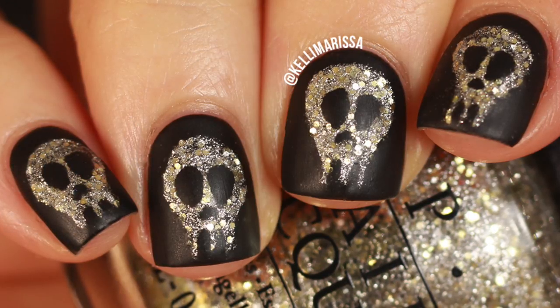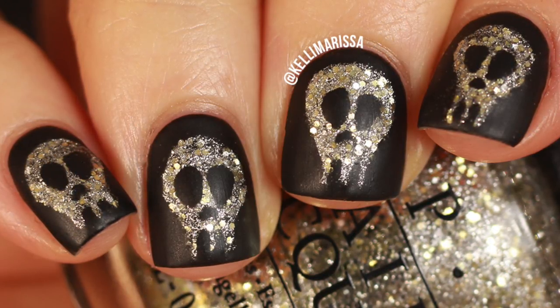What's up guys? It's Kelly and today I am back for another Halloween themed nail art Sunday.